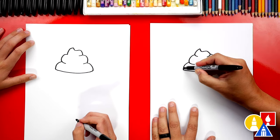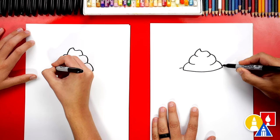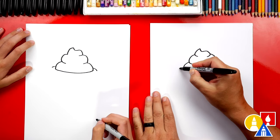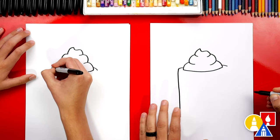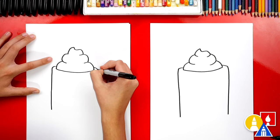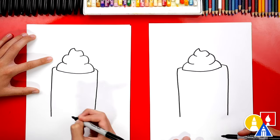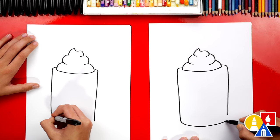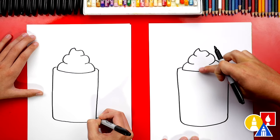Now let's draw the mug. We're going to draw a curve that comes out of the whipped cream on both sides — this is the lip of our mug. Then we're going to draw straight lines: curve in the corner and then draw a straight line coming down. We want both sides to match and come down to the same length. Then we're going to connect the bottom with a curve over to the other side. See how this curve down here matches the curve up at the top.